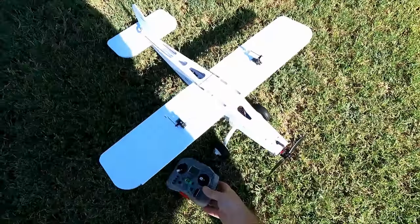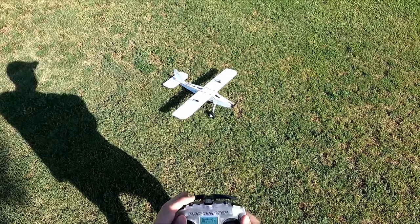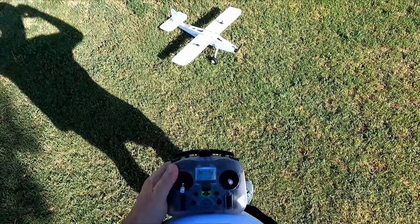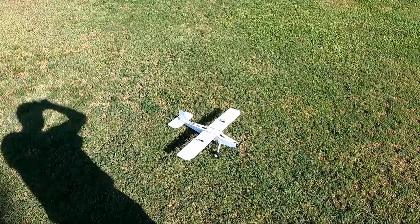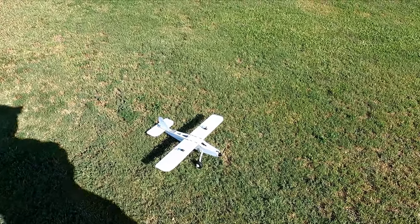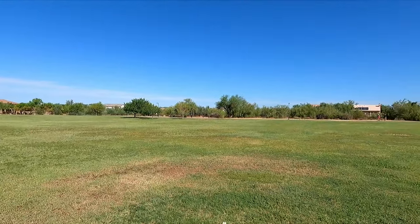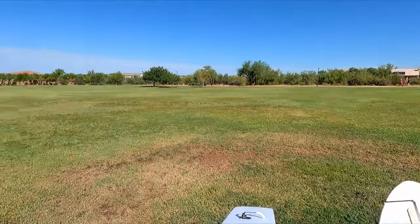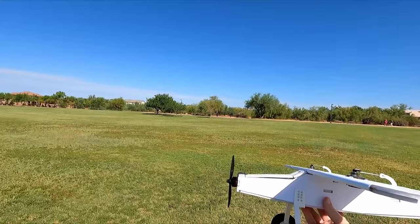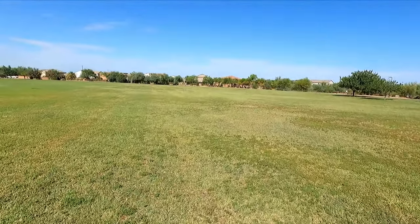Alrighty, here we are on the field. Flight control check — elevator, aileron, rudder, flaps. I don't think I'm going to be using the flaps today; I think we need some more rigging. Let's try the motor. Motor's good. Camera's up. Elevator is half a board width, nose high. Winds are basically calm. The thrust angle looks about right. Let's give it a try.